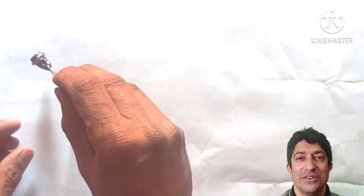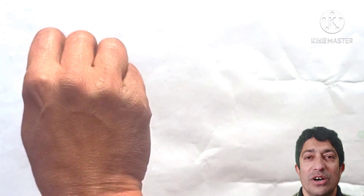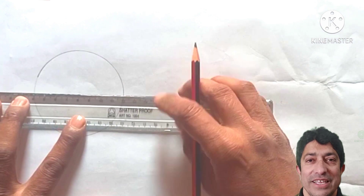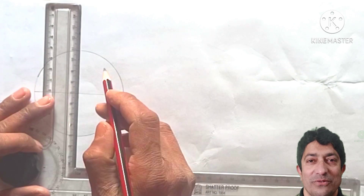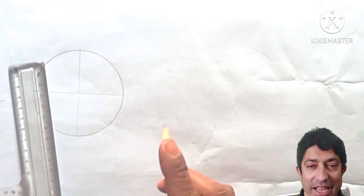The diameter of the circle is 80 mm and the radius is 40 mm. We will draw a circle first, then draw two diameters — one vertical and one horizontal — intersecting at the center. Let's name these points A, B, C, and D.